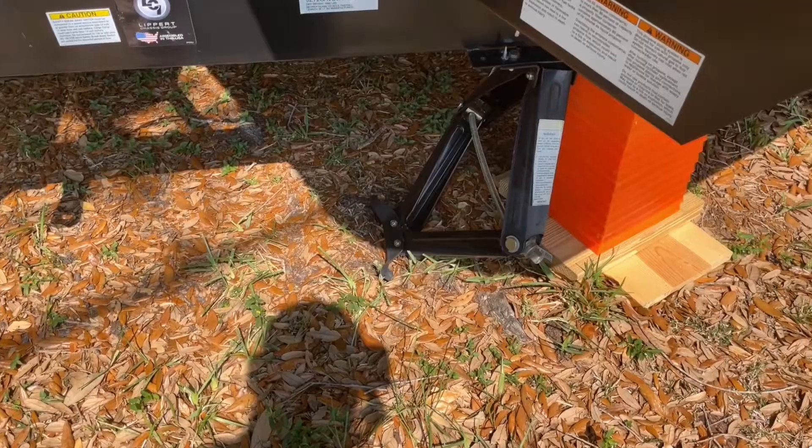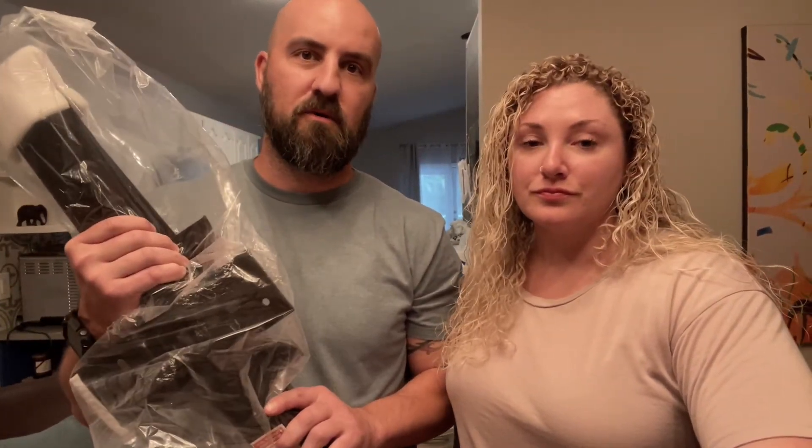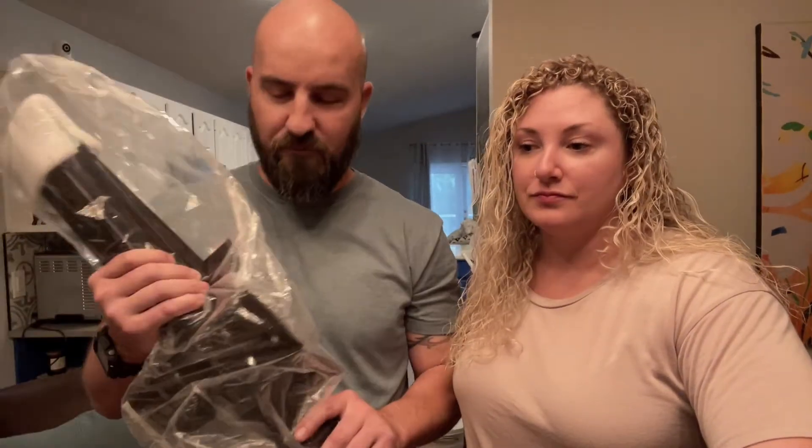We didn't put the wheel chocks under because they hadn't arrived yet and we thought it was secure enough. The RV rolled off the leveling blocks with my parents and us inside, and bent the front jack in half. The back one's a little bent but still usable. We ordered two new ones — luckily they're not expensive. Hopefully this third set lines up correctly. Live and learn — now we know we need the wheel things.